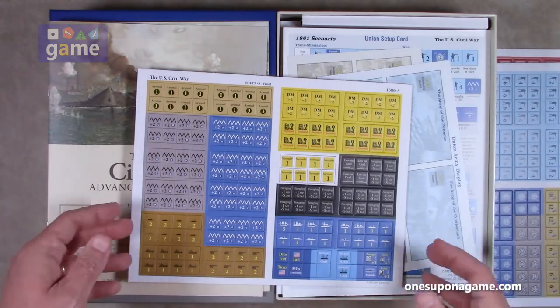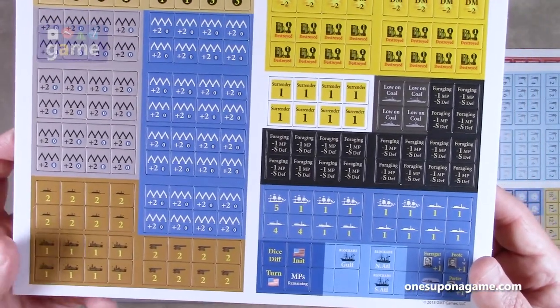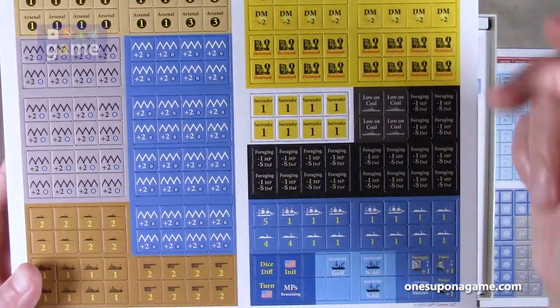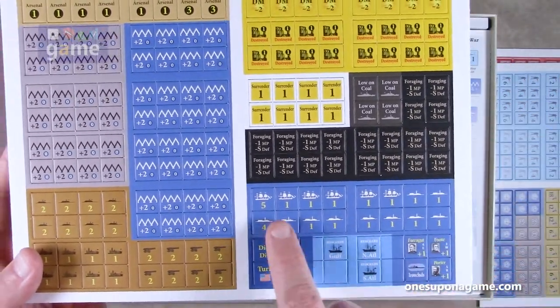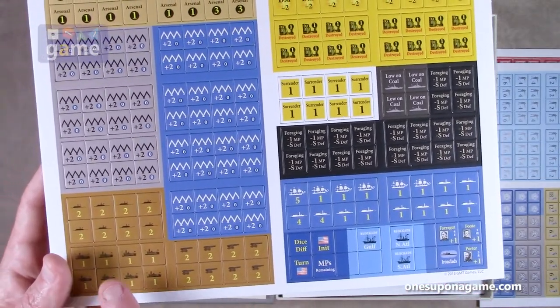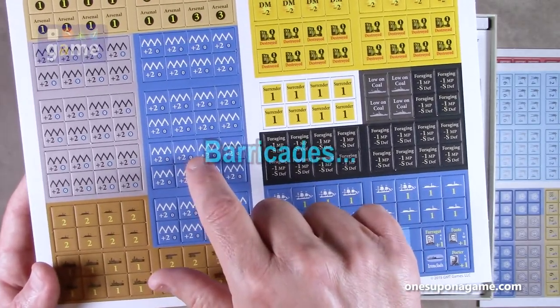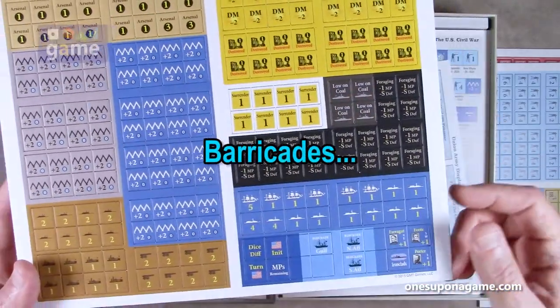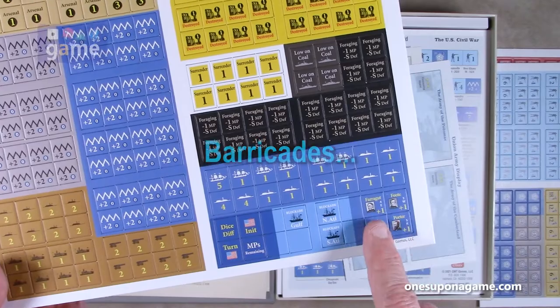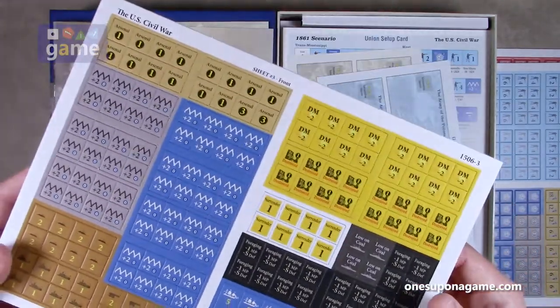And then you've got some more counters: destroyed markers, die modifier markers, foraging, the naval section with some markers, cannons, ships, blockades. And a couple more generals over here — Farragut, Foot, Border — probably naval admirals.